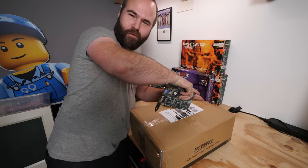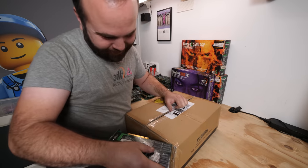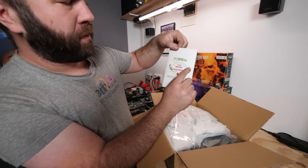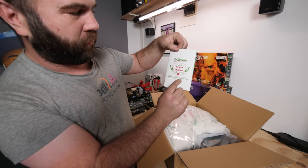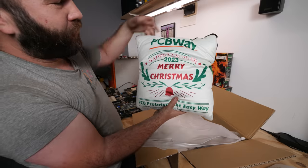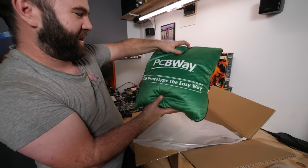Let's open it using a Voodoo 2 as a knife — because why not? I have so many Voodoo 2s I can use one as a knife. PCBWay sent a Happy New Year 2023 / Merry Christmas PCB prototype gift — including a pillow. Merry Christmas!